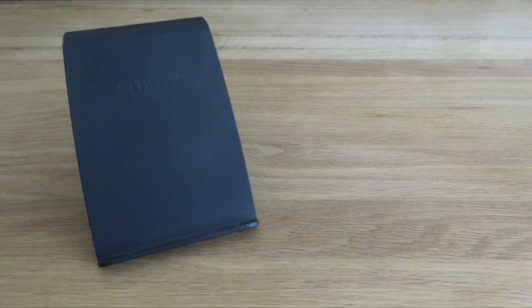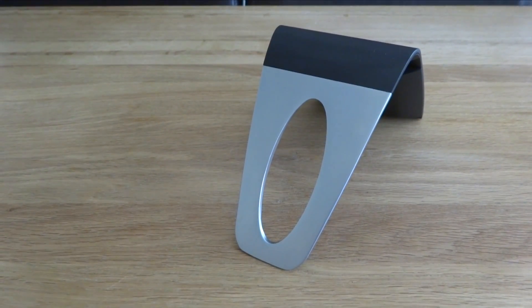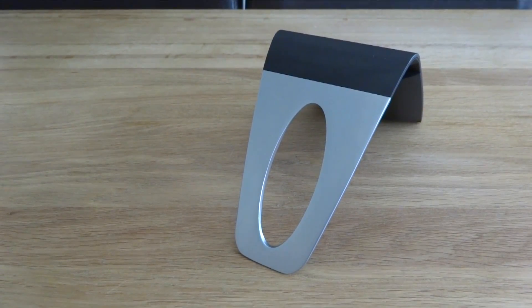Now that your iPhone is all protected and set up with wireless charging, you'll need a wireless charging pad. We have the Allkey wireless charging pad which works with all Qi enabled devices. The wireless pad comes in black with a silver stand, making it look very sleek with any Apple devices.